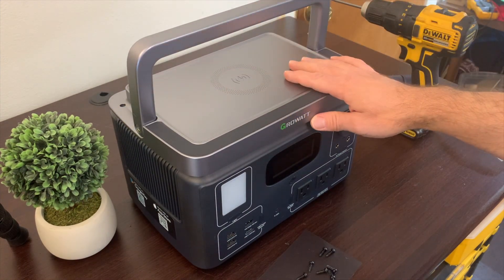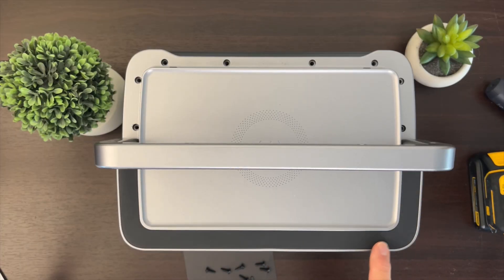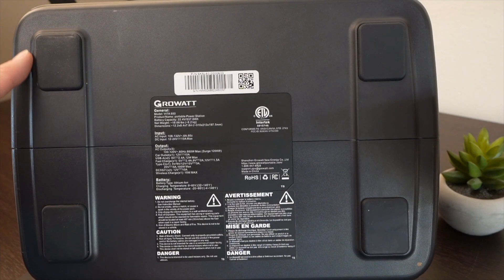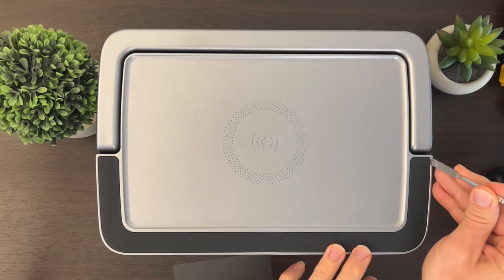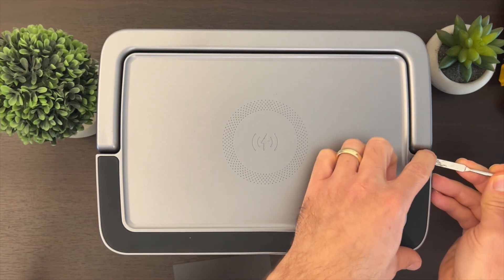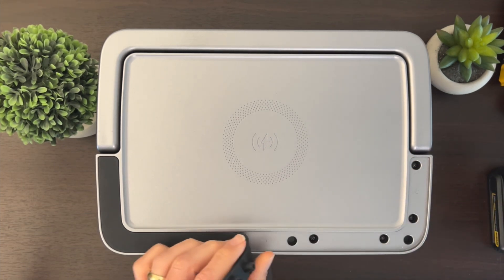Obviously there are more screws hidden underneath that we can't see. Typically manufacturers hide screws under a rubber or silicone cover like this one, or under the feet on the bottom, or under stickers. I'm going to use my pry tool and if we're fortunate this cover is not stuck down by adhesive — and it's coming off. You always want to go slow. Look at that — it's not adhesive!